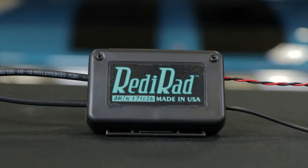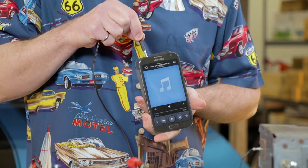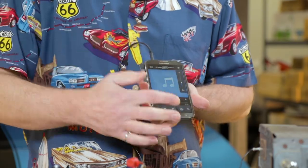Hi everybody, my name is Matt. Today we're going to talk about the ReadyRad radio adapter, an auxiliary input device that allows you to bridge the time and technology gap between your radio and your car, whether it's a collector car or a daily driver, and your portable music source like your phone, your iPod, that sort of thing.